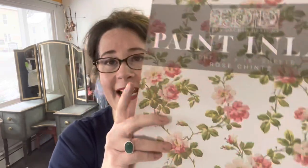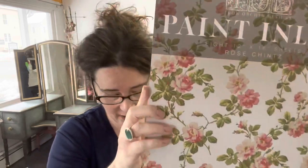I use Wise Owl paint products, so the one-hour enamel in black is on my frame. I also used the chalk synthesis paint on the glass in deep turquoise and in snow owl, as well as Wise Owl varnish — this is going to be our sticking medium for the IOD paint inlay, the Rose Chintz inlay. You'll need one of these, your favorite Klingon brush, a brayer, some scissors, some vinegar, and a couple of spray bottles, as well as Looking Glass spray, which is what I used for the mirror effect.